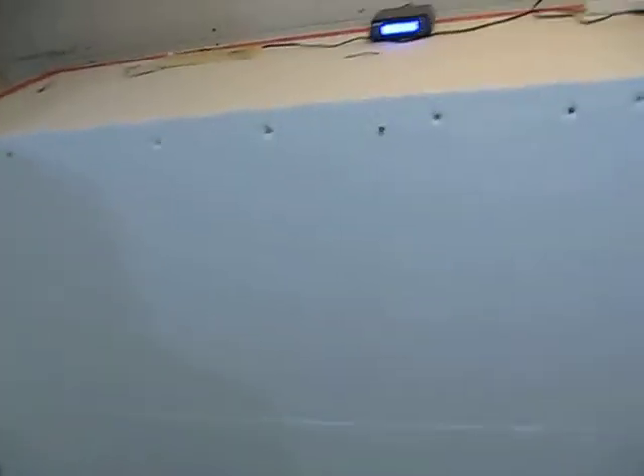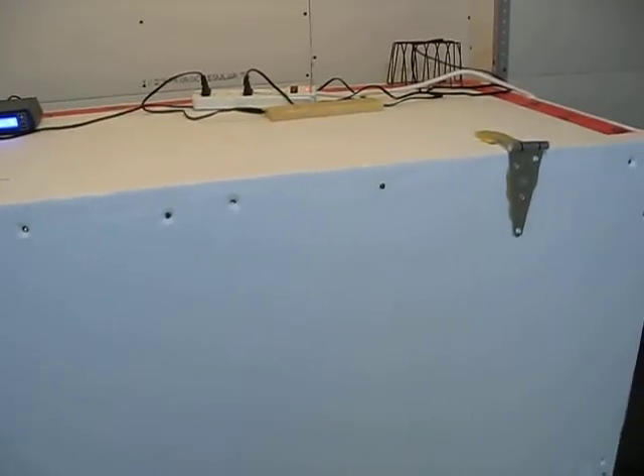Hey, Ricky from Ricky's Reptiles. Today I'm going to show you part 2 of 2 of my incubator. I'm actually doing part 2 before part 1 because it's already working and running, and I'm not going to take the whole thing apart to show you how it's made. So basically I'm going to give you the outside tour.